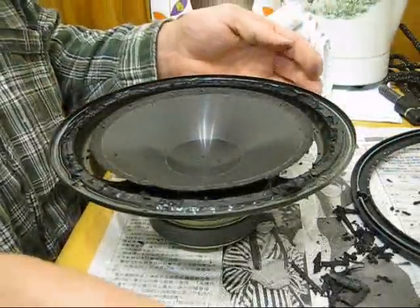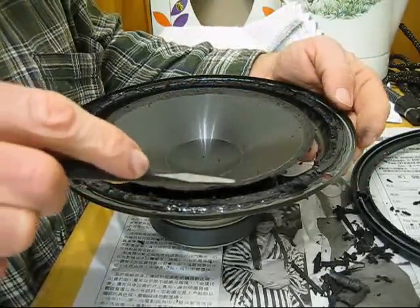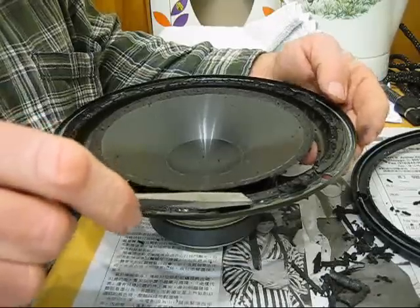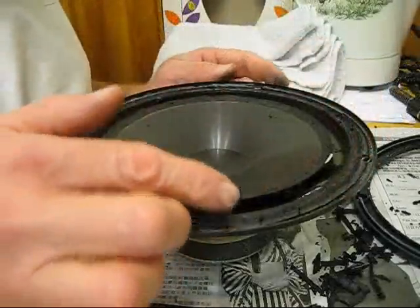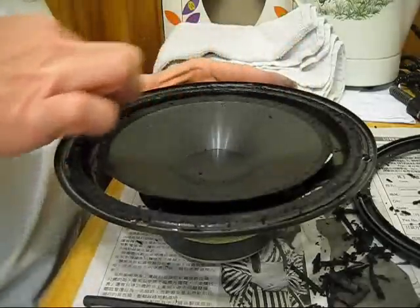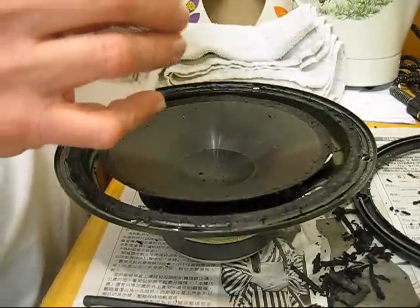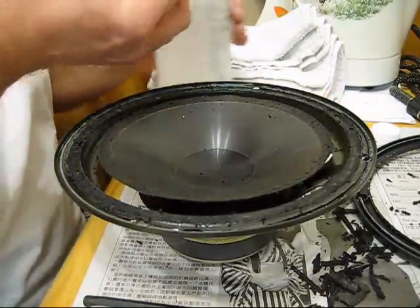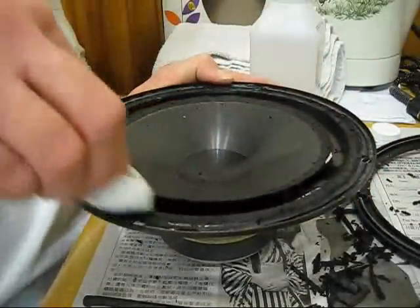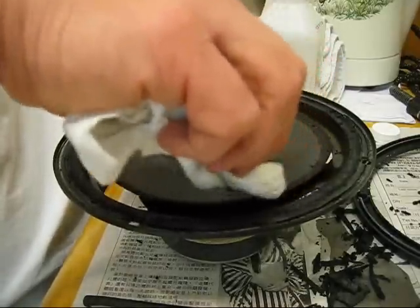Now you have to scrape all this off of here because that's where your new surround is going to sit. Be careful you don't hit the cone when you're scraping, and scrape all the old rubber off. Once you've scraped all the residue and old surround off from underneath the plastic, you're going to want to clean it with some alcohol. You want a nice flat surface for your new surround to stick on, so go around and clean off all the old surround on the edge of the cone too.